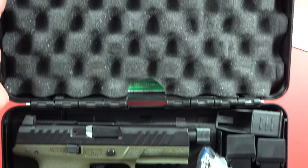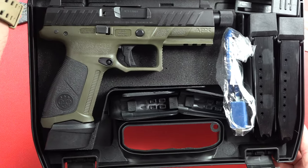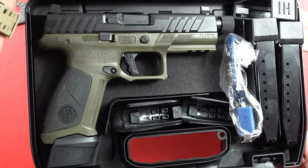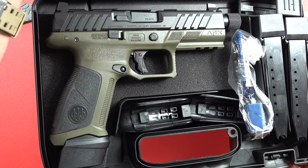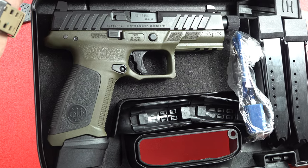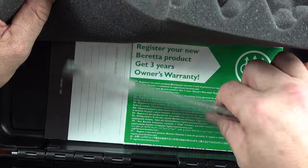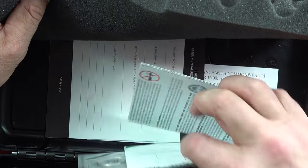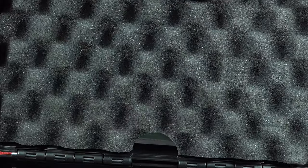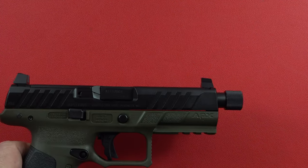We are really excited to bring you this product. Here's what it looks like from the top going down — there's the pistol, there are three 21-round mags, some interchangeable back straps, and a lock. You do get some cleaning products to clean your weapon with, registration cards, owner manual, stuff like that.